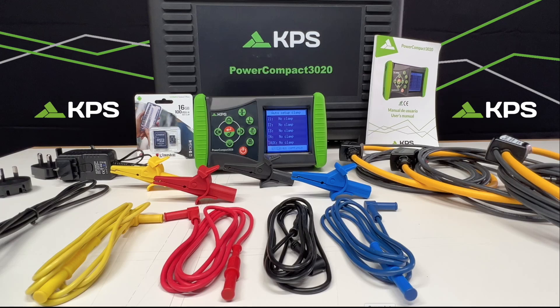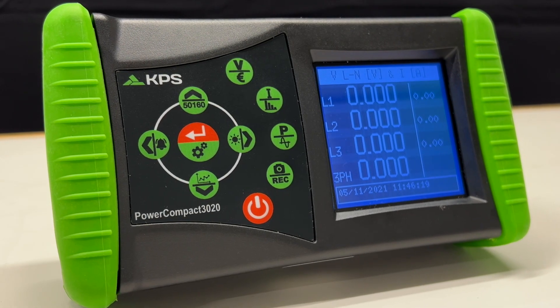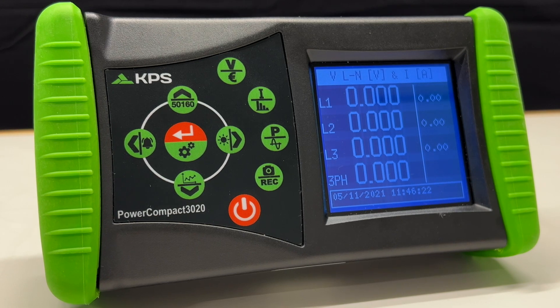Introducing the Power Compact 3020 by KPS. This powerful, portable network analyzer is designed to measure and monitor power consumption.